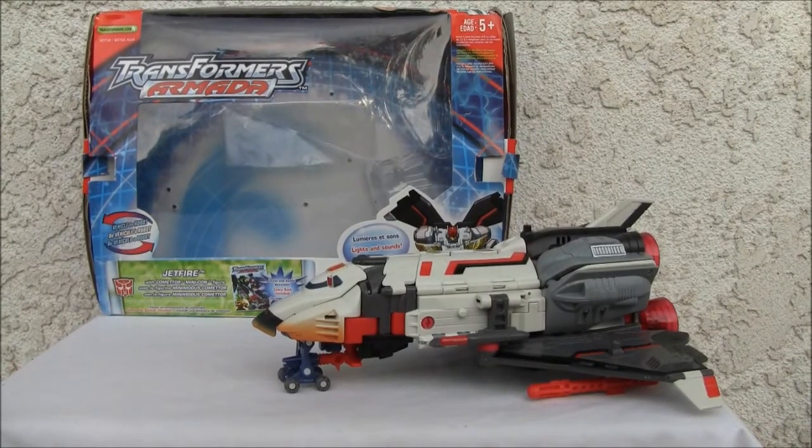Konnichiwa YouTubers! This is Redstock straight from Point Magu, California. Today we're going to do a video review of Transformers Armada Jetfire.